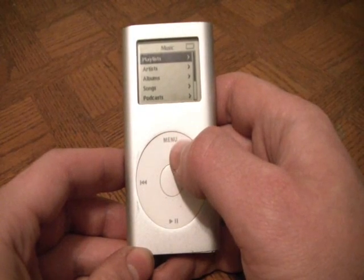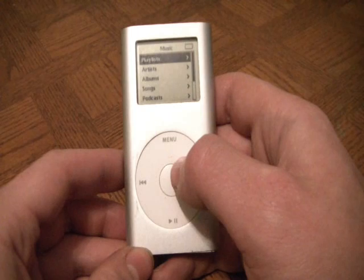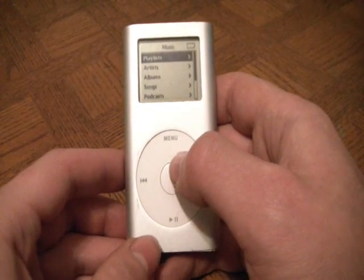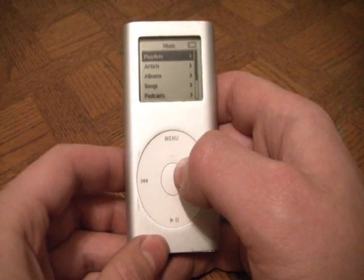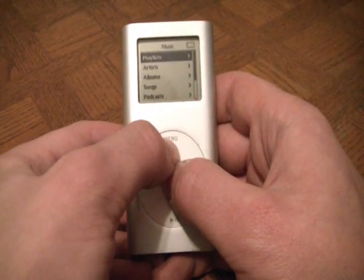When you see that, you then let go of the select button and menu button and then hold down the select button and play button. So watch what I do carefully. Hold down the select button and menu button.